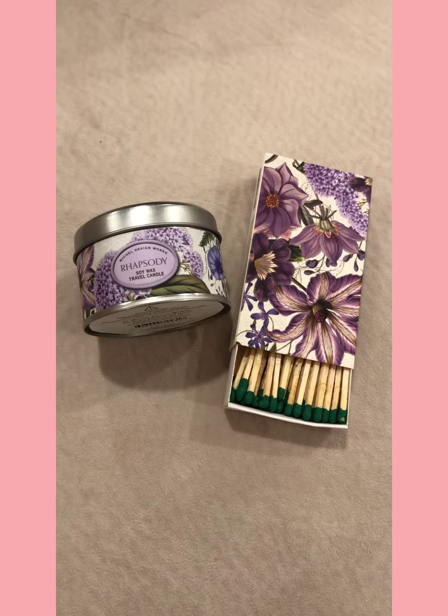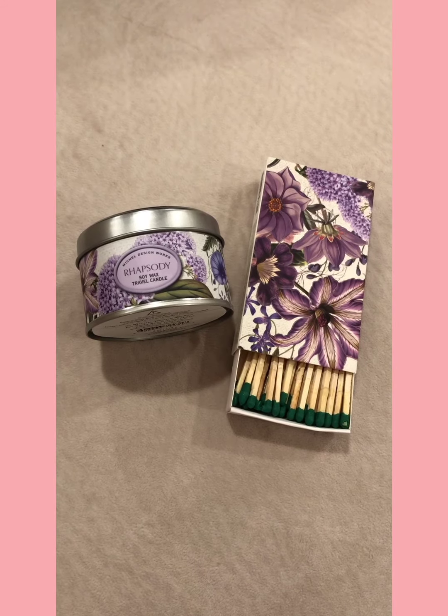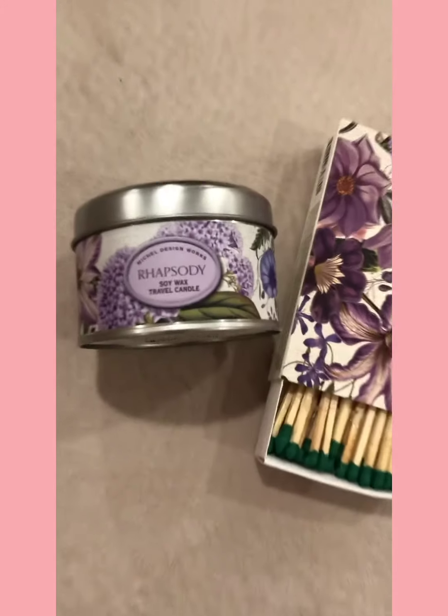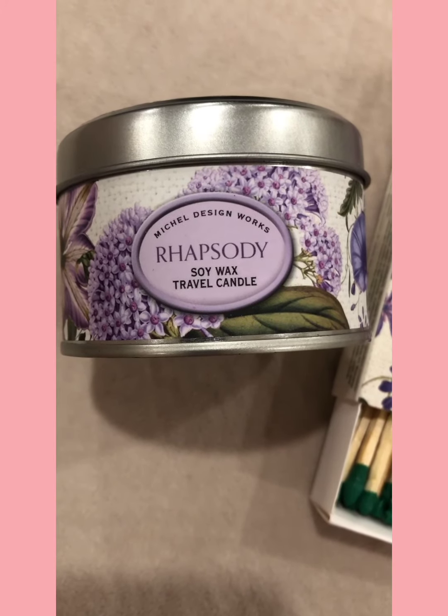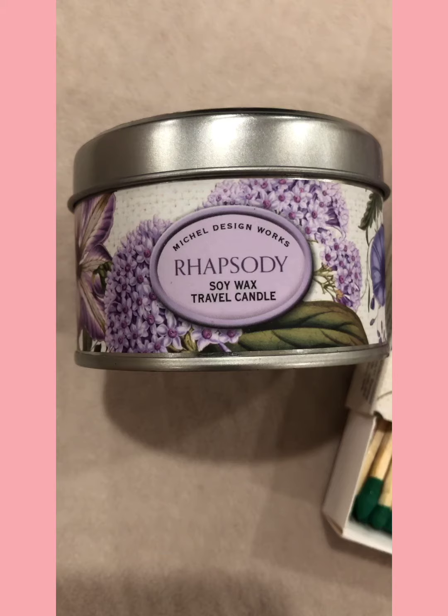The first item in my box is this really pretty candle and matchbox set. The candle is a soy wax candle, and to me it has a very floral scent — nothing too strong.